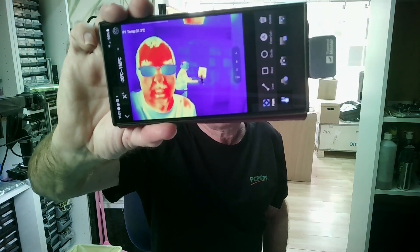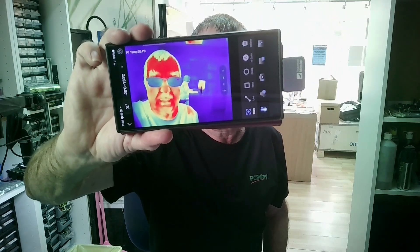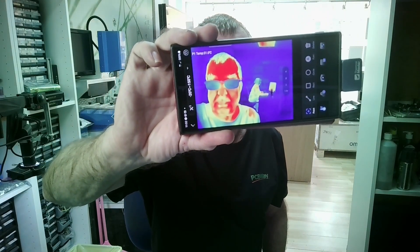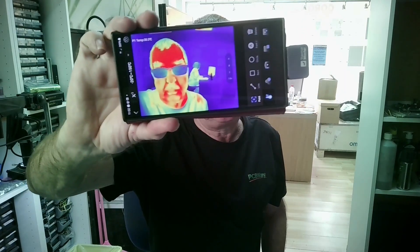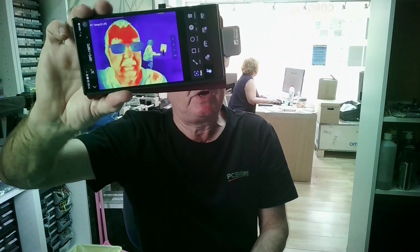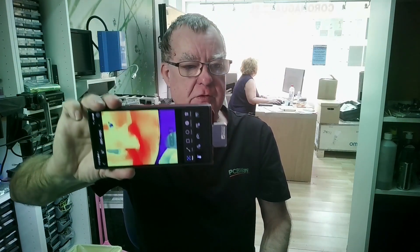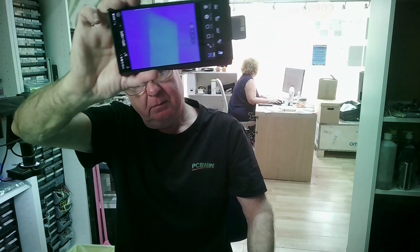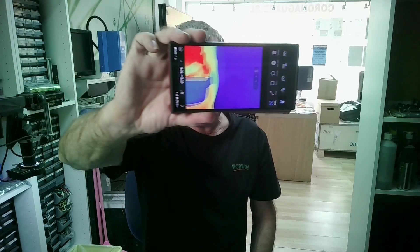So that's the actual thermal camera itself. It has lots of features - you can change the spectrum, the color scheme it's using. You can set zones on here: circles, squares, lines, and monitor temperatures at different points within that area. You can record onto your phone, you can take photos on your phone. This also has a handy zoom feature - very good if you want to look at distant objects too. So that's the thermal camera itself, you can see it in action right there.